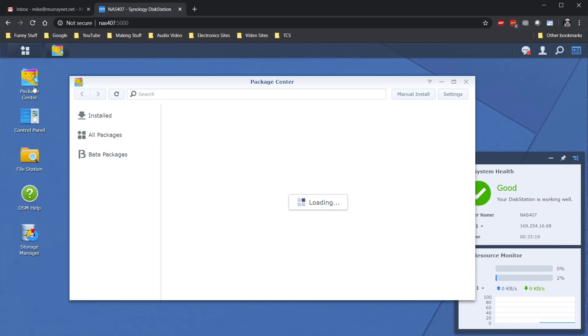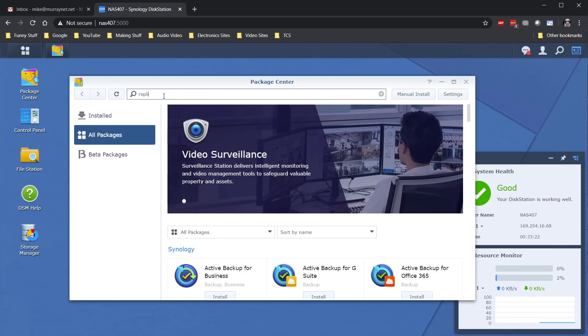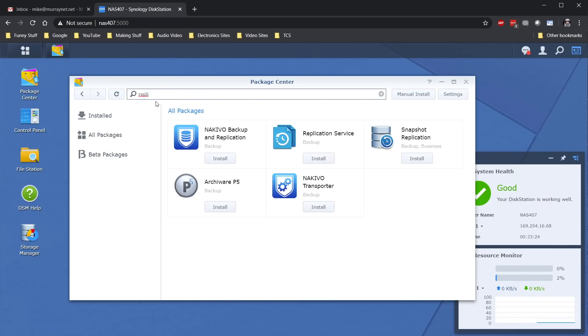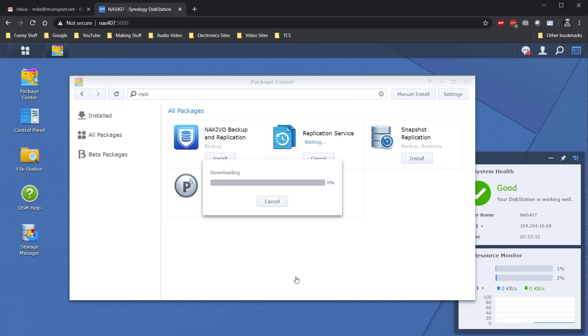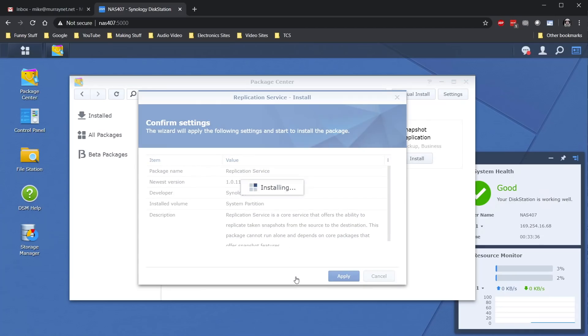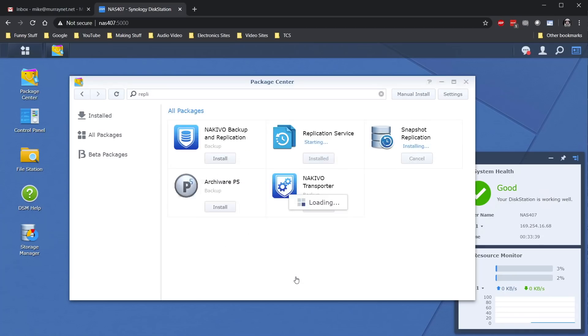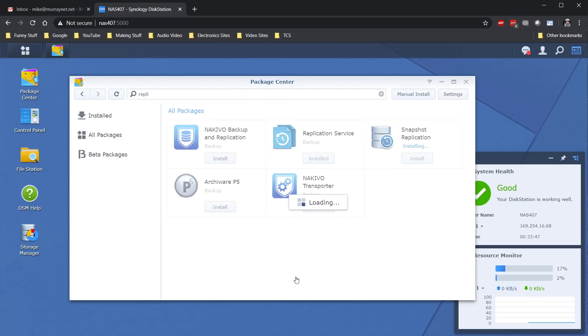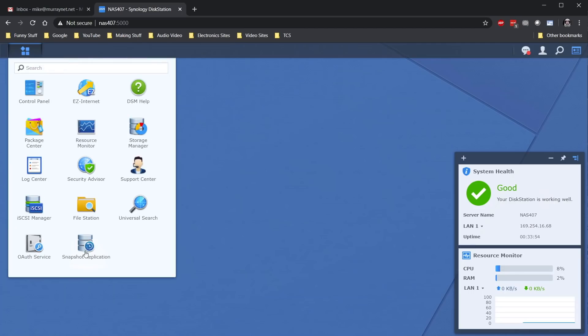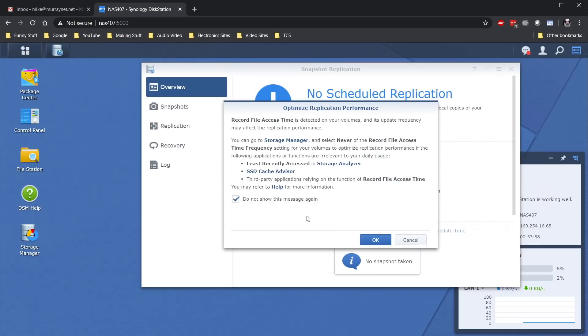To install replication and snapshot services, just go to the package manager and install Snapshot Replication. This will install both the snapshot service and the replication service all at once. It takes about a minute for the Synology to download, install, and start the service. This package should be installed on both the sending and the receiving Synology. I opened the app on both Synologies to make sure everything works and the services are actually started.